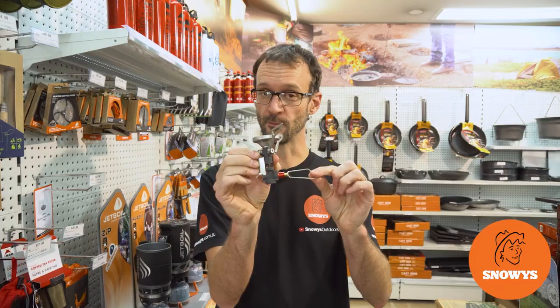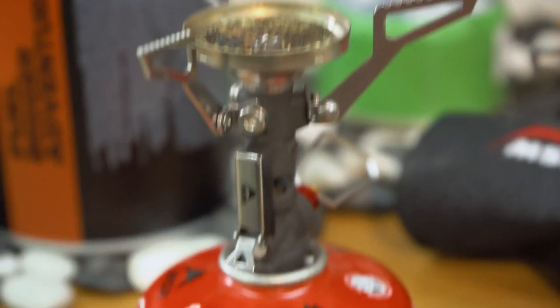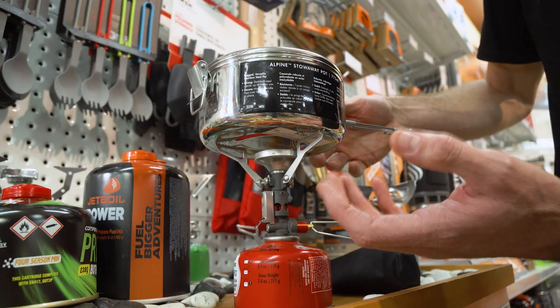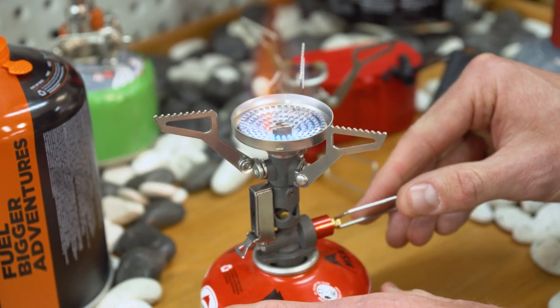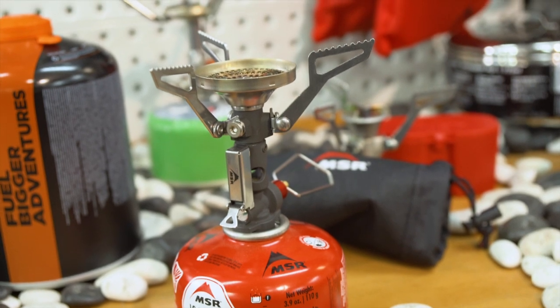Howdy, Ben from Snowys here today with the Pocket Rocket Deluxe Stove from MSR. This stove has a built-in piezo and a larger burner head, so if you're looking for a slightly bigger option than the compact Pocket Rocket Stove, the Pocket Rocket Deluxe might be the perfect stove for you.